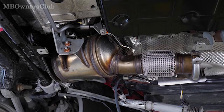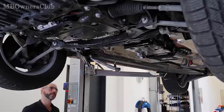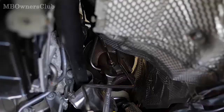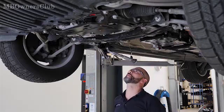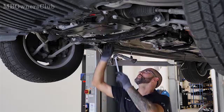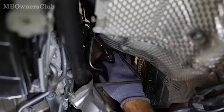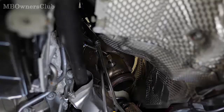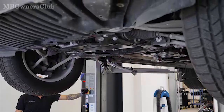Remove the diesel particulate filter. Next, disconnect both pressure lines on the catalytic converter. Lower the vehicle with the vehicle lift and release the exhaust clamp on the catalytic converter.